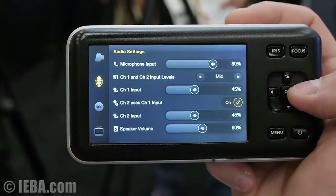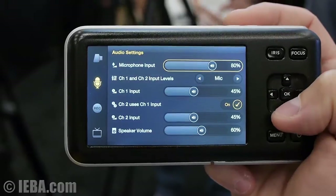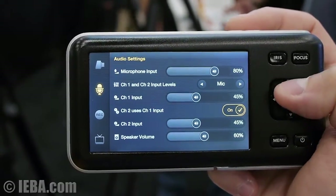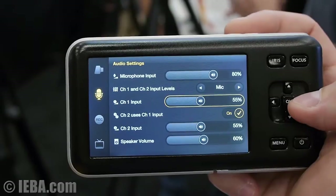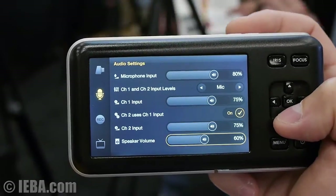For the audio settings, there's an overall microphone input. You can set your channel 1 and channel 2 input levels to mic or line level. There's an individual audio level adjustment for channel 1 and channel 2, and they can both be ganged together.